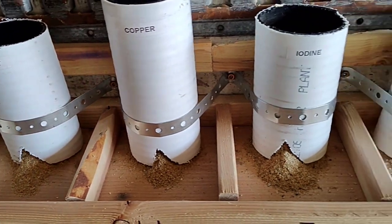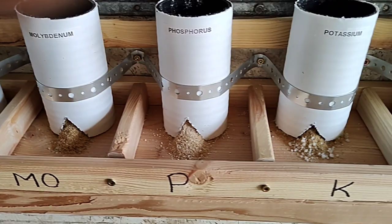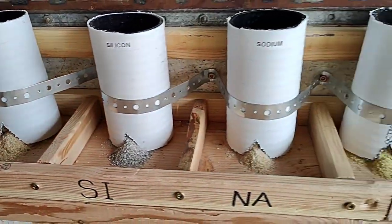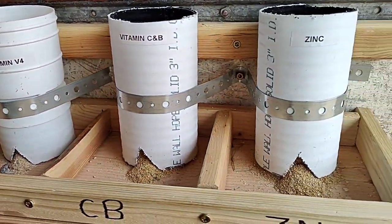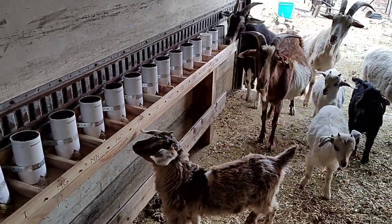Alright, here we are — all of our minerals and vitamins. Alright girls, come on in, come check it out, see what you think.